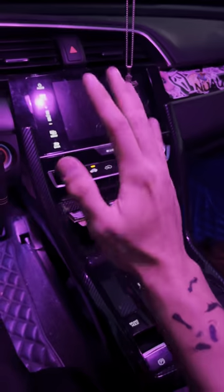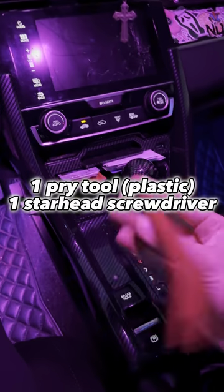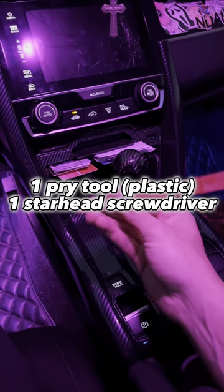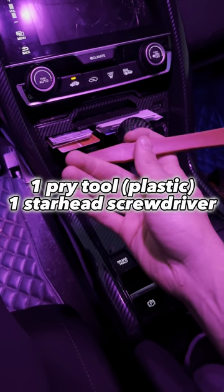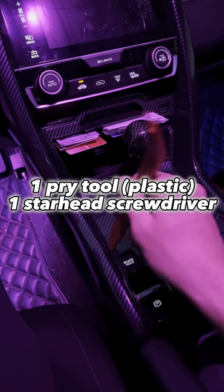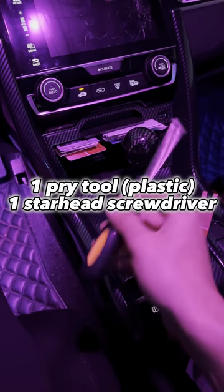This works on any 10th gen Honda Civic sedan with Apple CarPlay. All you're going to need is something to pop interior pieces off with — I'm just using this red trim tool. You could also use a flathead screwdriver, but I recommend plastic, or wrap a flathead screwdriver with electrical tape and something rubbery so you don't scratch your interior pieces. The second thing you need is a Phillips screwdriver and a star-head. That's it.